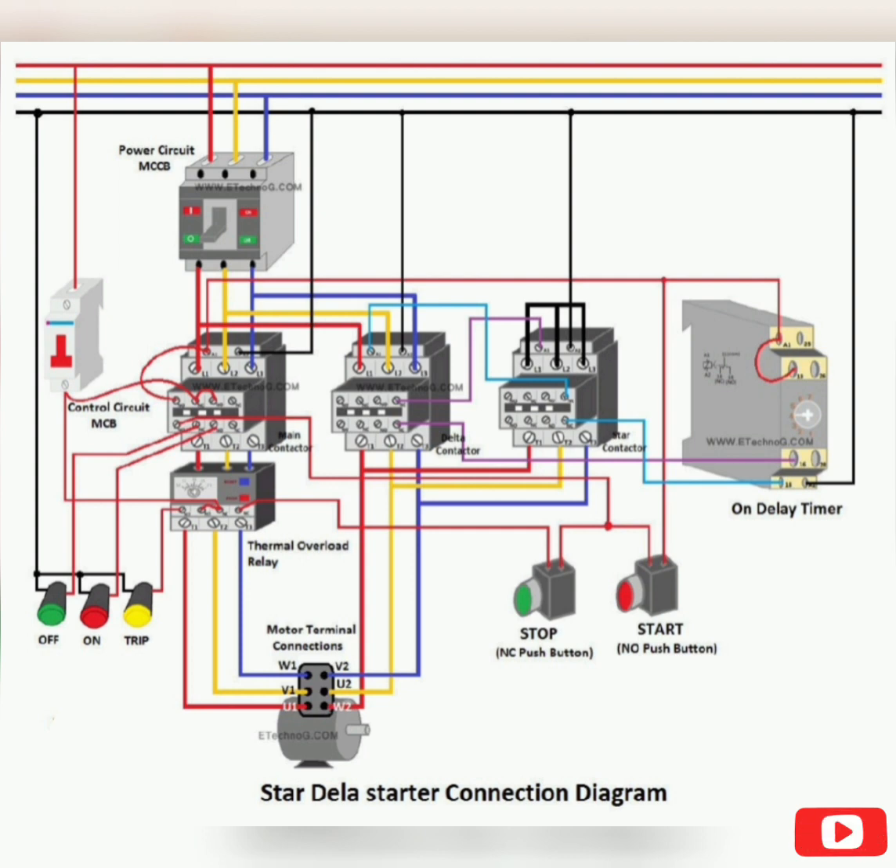Timer connection. In this on-delay timer, A1 and A2 are the power terminals. Terminal 15 is common, 16 is NC, and 18 is NO. Step 2: Connect the A2 terminal with neutral. Connect the A1 terminal to the output of the NO push button switch as shown in the above figure, and make a short between A1 and terminal 15. Step 3: Connect terminal 16 of the timer to the A1 terminal of the star contactor through the NC contacts of the delta contactor as shown in the above figure. Step 4: Connect terminal 18 of the timer to the A1 terminal of the delta contactor through the NC contacts of the star contactor as shown in the above figure.